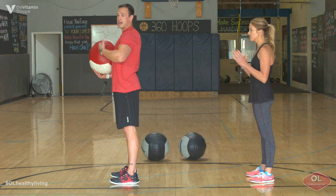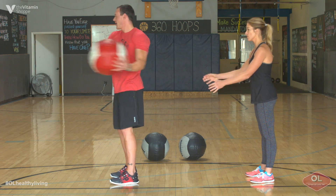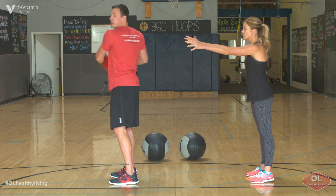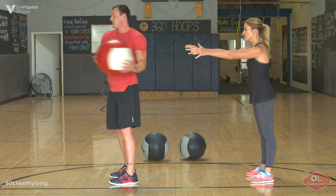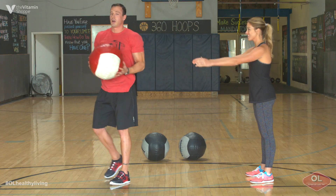All I'm going to do is stand tall up top, keep my spine set, and simply do a rotational toss to her. Get it right back, rotational toss. The speed at which you guys go and the distance creates how easy or hard the exercise is going to become.